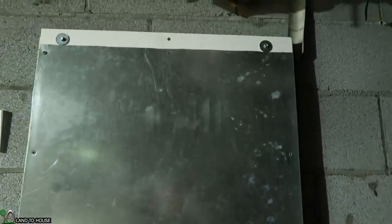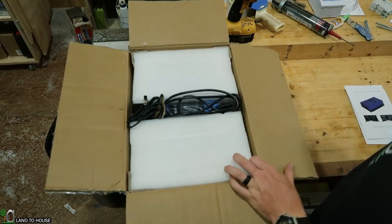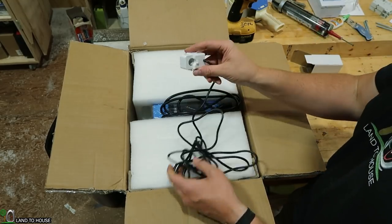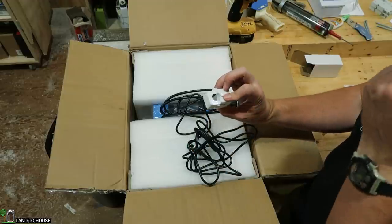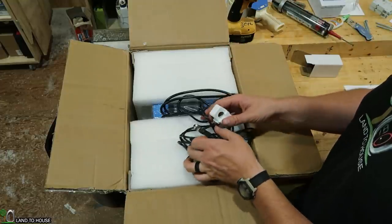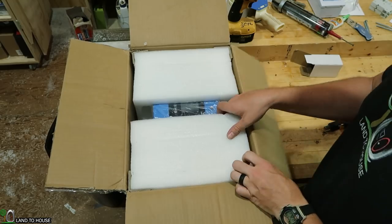Now it's time to open up our electronics, which should be fun. This is the grid tie limiter inverter. One of the things that's most important about this is that it has this clamp — this will actually go over the main power coming in from the grid, clamp over that, and read the amperage at the inverter. That way it will know whether it should put power into the house or not. There's also a regular power cord we'll have to deal with here.